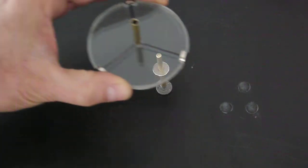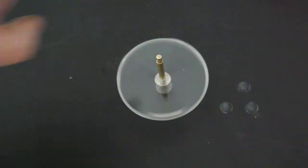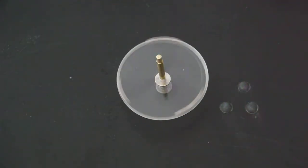The plastic disc then goes on top of this tube. The magnetic bearing then allows the disc to spin for quite a long time with very little friction.